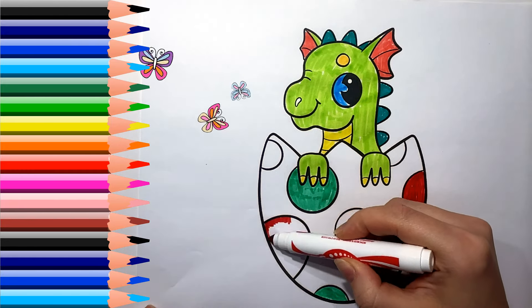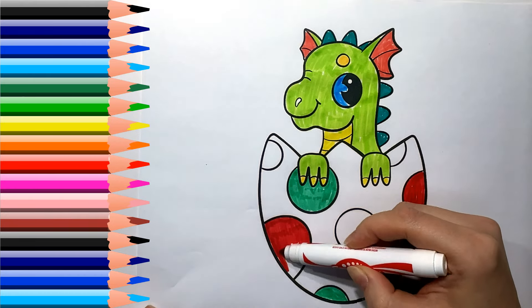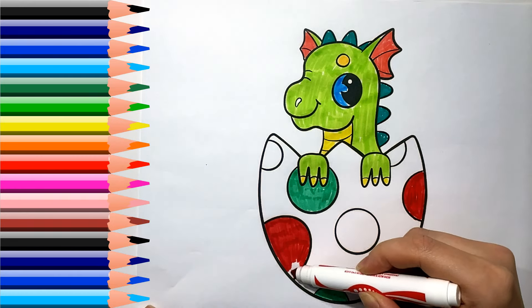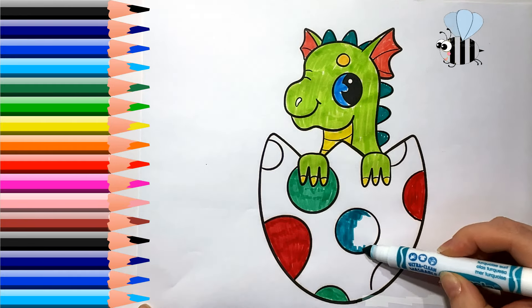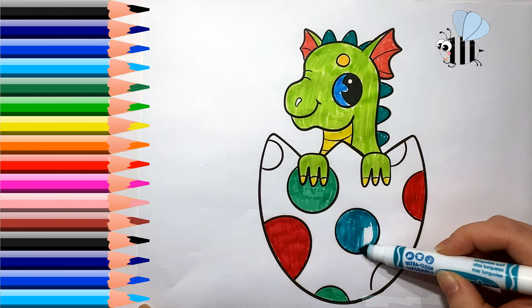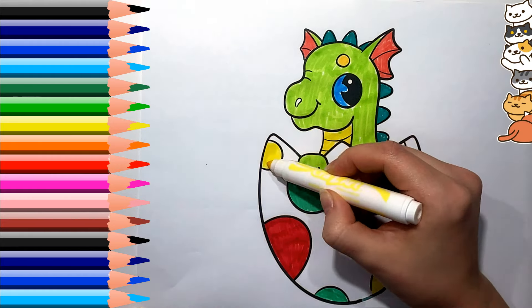Old MacDonald had a farm, E-I-E-I-O, and on his farm he had a dog, E-I-E-I-O, with a whoop here and a whoop there, here, there, everywhere, a whoop.